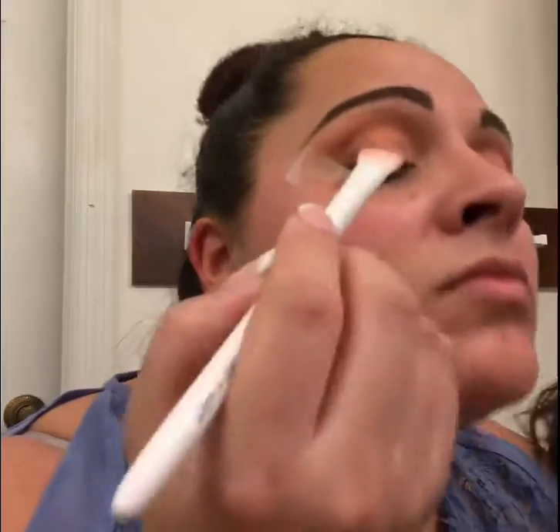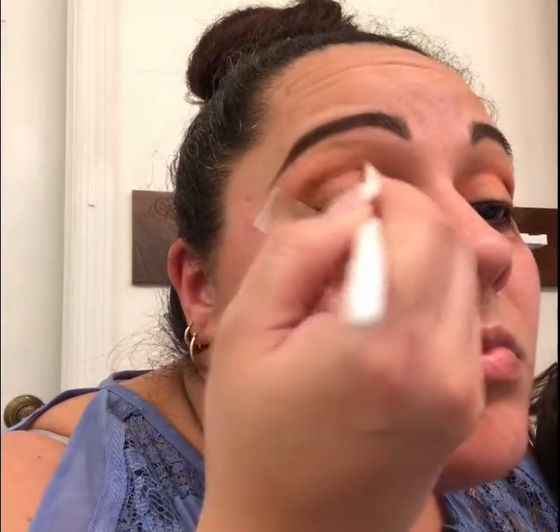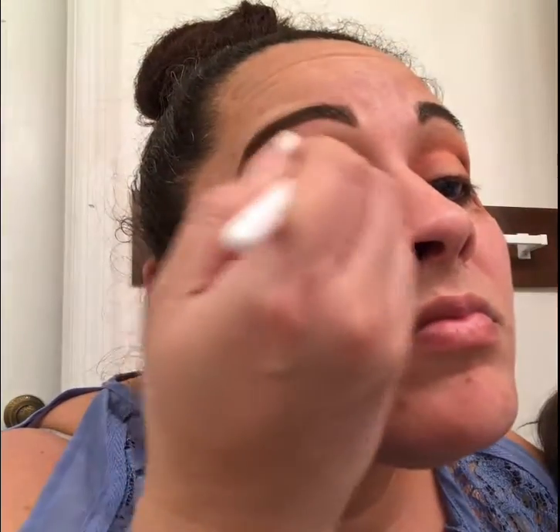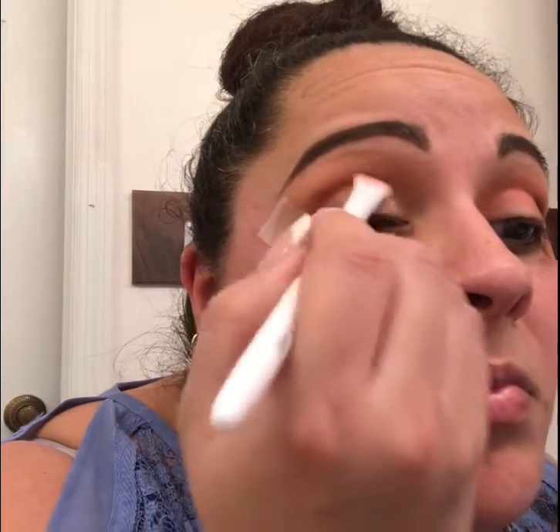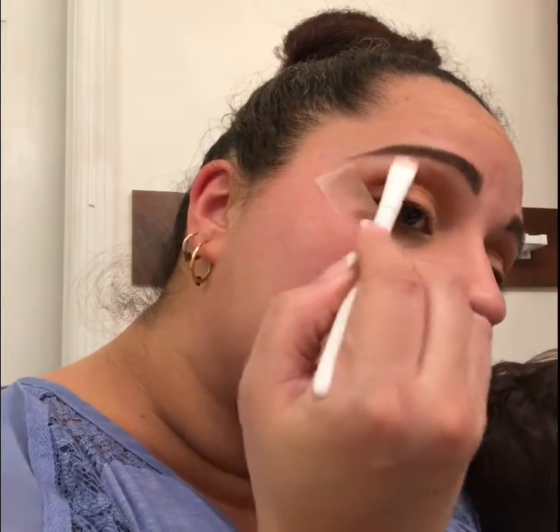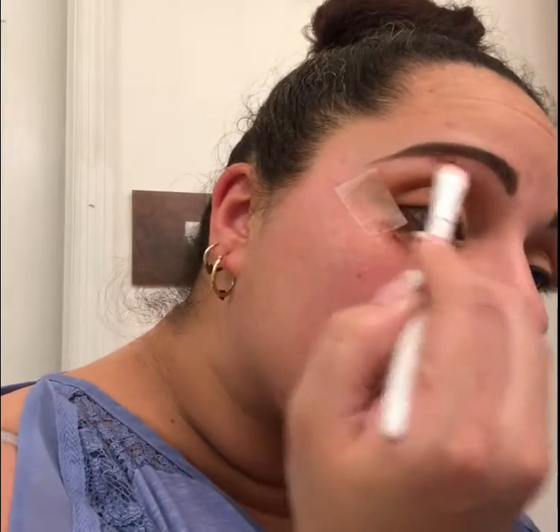Now we're gonna go back into the palette and go into that champagne gold color and put that all over the lid — just pack that color in, and then we're going to do our inner part of the eye. I'm using a flat shader brush, and now I'm using the lightest color in the palette for my brow bone highlight.